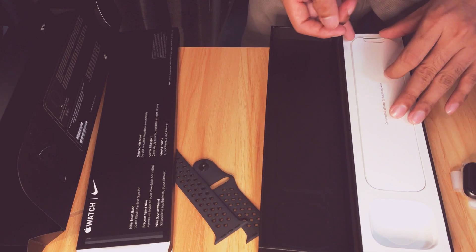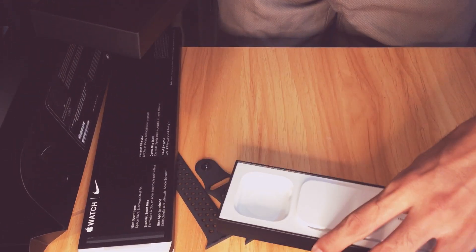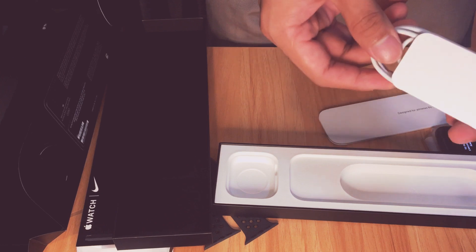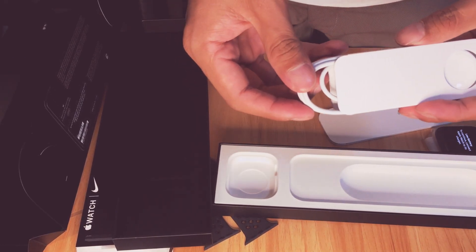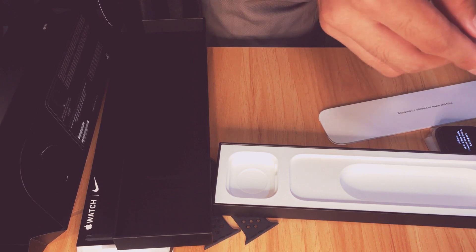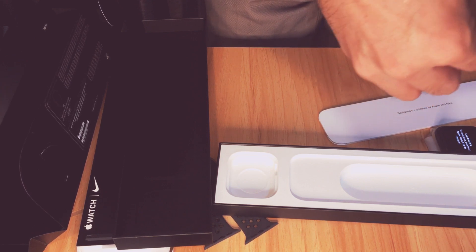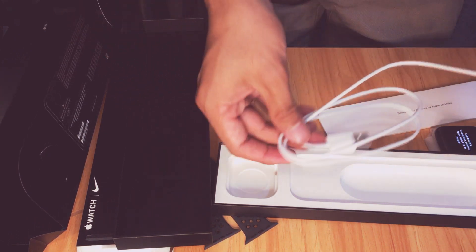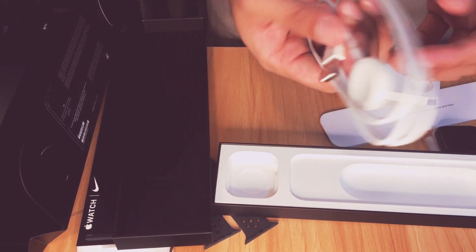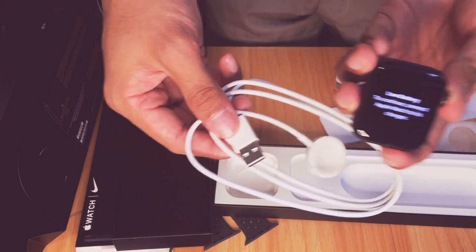Now let's see what else is in the box — this must be the charger. Oh yes, I see — the charger. It's a bit difficult to unbox when you're not familiar with the item! So we can't use the watch yet since it's low battery; we'll charge it after this.